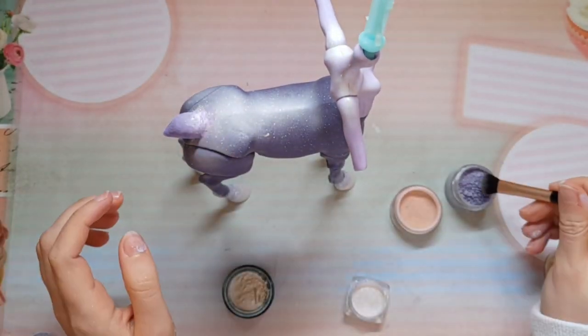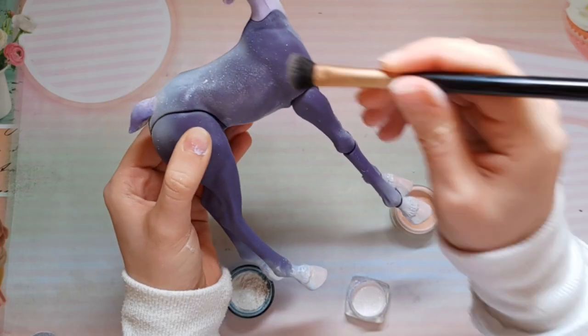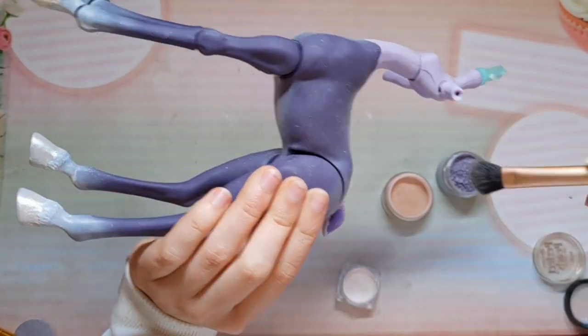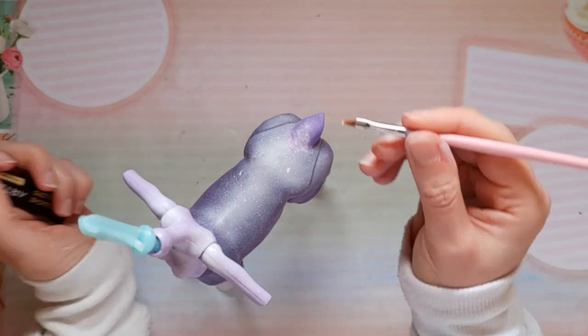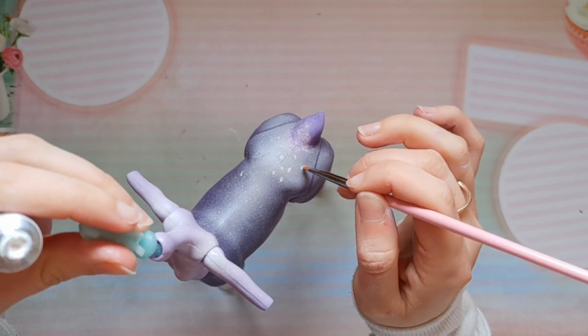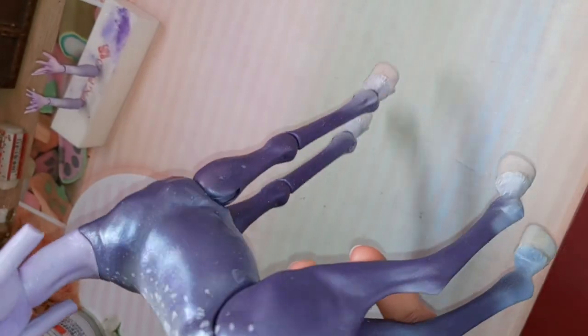If you dab your brush into water and then into shimmer powder, you will get a more vibrant effect — it will turn into something like tempera. I'm painting small dots on her back, and with this her body is basically done. I'm trying to show you how sparkly it is.